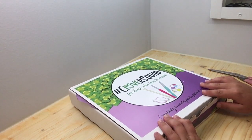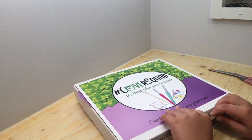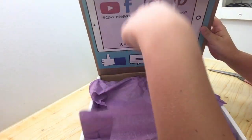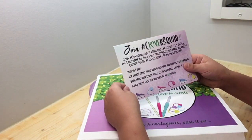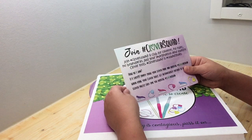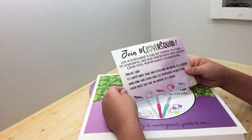What was inside that box is this — the Clover Squad, for those who love to create. This says: join Clover Squad, a club for creators — no rules, no boundaries, just your imagination and quality Clover tools. Clover Squad is squad goals! How do I join? It's easy: simply show your Clover pride and hashtag Clover Squad.